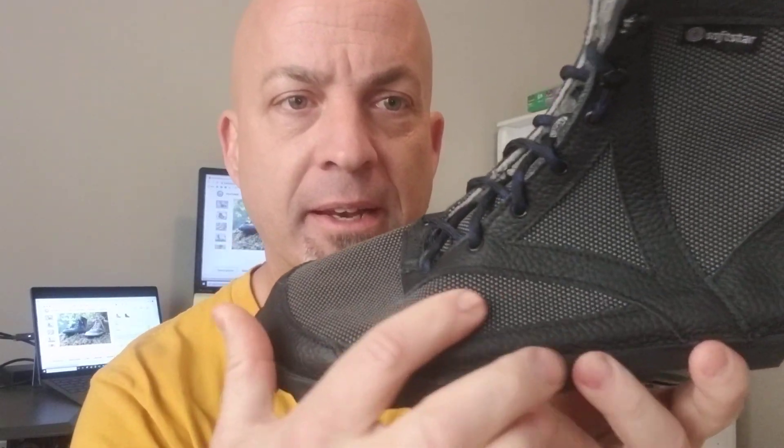I'm just pulling these out of the paper here, and here we have it. They come in two different colors — I got the gray and black one, which they call Slate, and the other is called Sandstone, a lighter sandy desert color. They come in a regular width and an extra wide width. I've been barefooting almost 10 years, so I go for the extra wide — primal width — because my feet are wide.